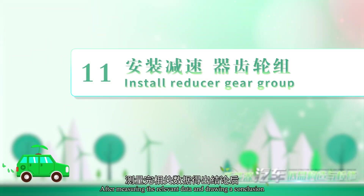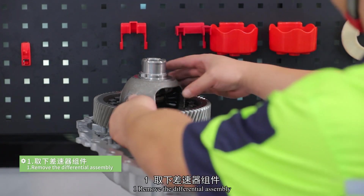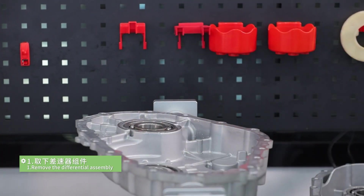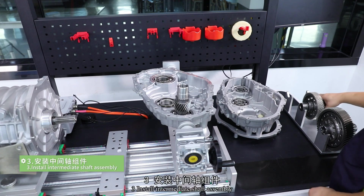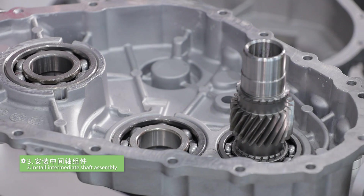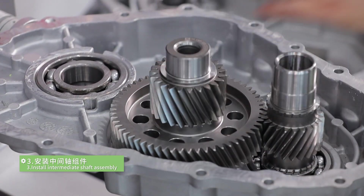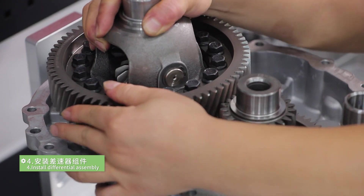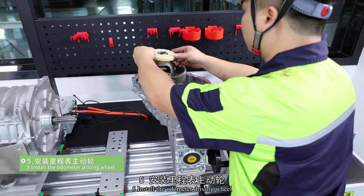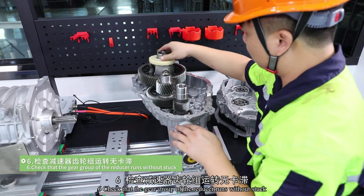After measuring the relevant data and drawing a conclusion, we need to install the reducer gear group. The specific operation steps are as follows. Step 1: remove the differential assembly. Step 2: install the input shaft assembly. Step 3: install the intermediate shaft assembly. Step 4: install the differential assembly. Step 5: install the odometer driving wheel. Step 6: check that the gear group of the reducer runs without sticking.